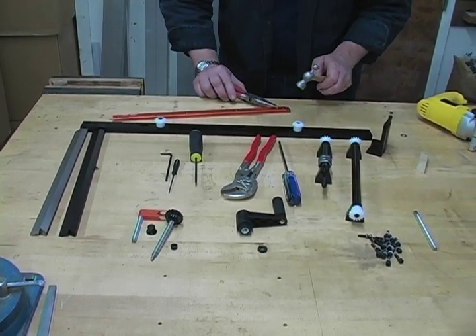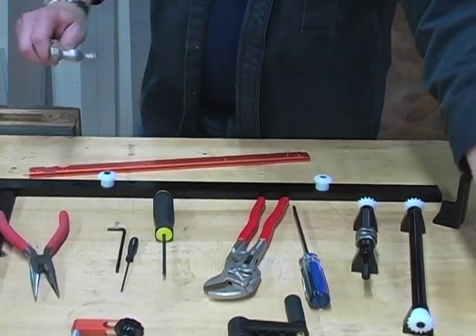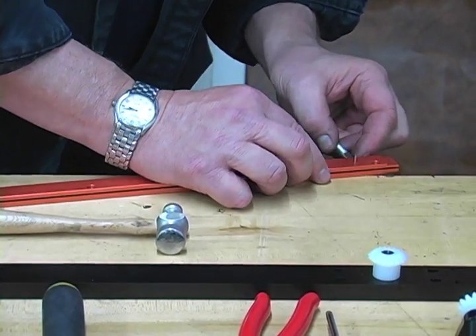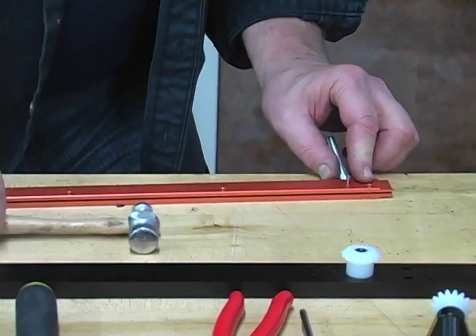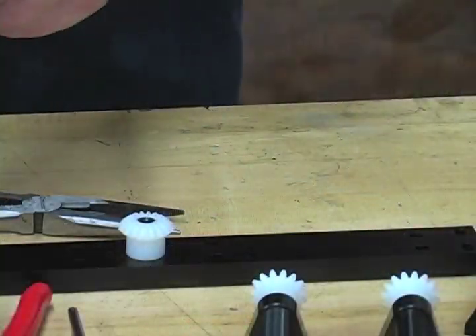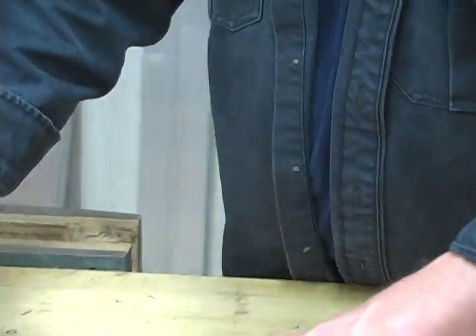We're going to get the spring pin started in the hole. I'm just going to hold that with the needle nose pliers and get that started. Next thing I'm going to do is take the front height adjuster — I can actually see through this spring pin — so I'm going to set this in here so that I see light at the bottom. I'll hold that in position, and when assembled it should just pivot real nice.